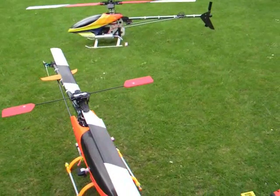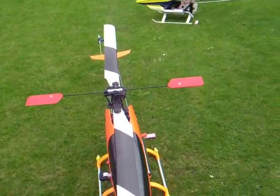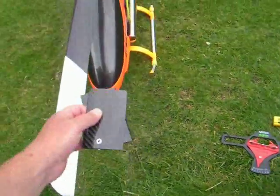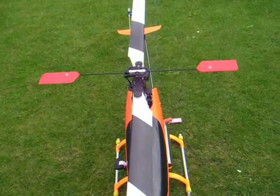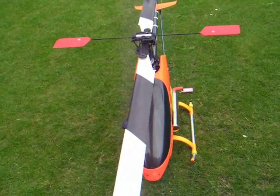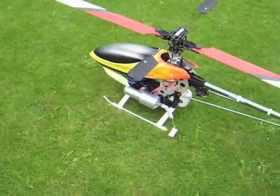Hi there everyone. I'm going to give you some information about flybars and mainly the paddles. I'm going to start with these RV paddles. These are very light carbon fiber and if you've got these on your helicopter it's not going to be stable — it's really for newcomers. If you think you have ideas about blinging it up, don't bother. It's pointless. Until you can actually fly, you need to stick with your original paddles.